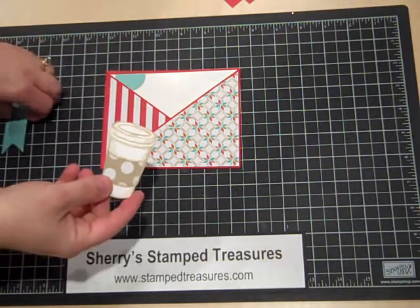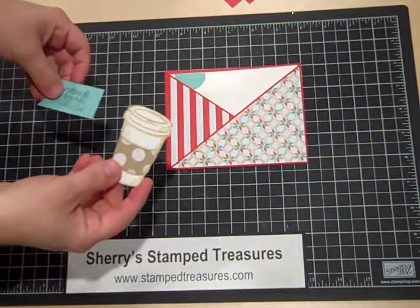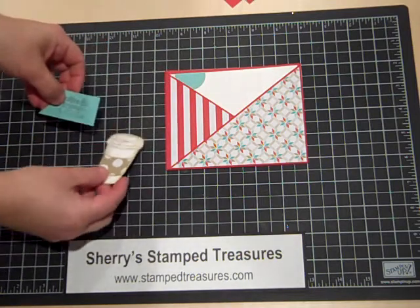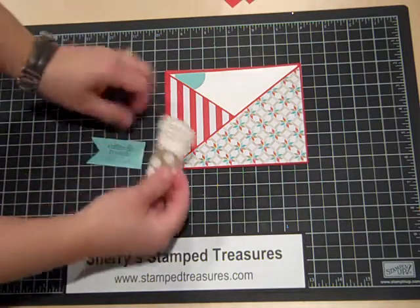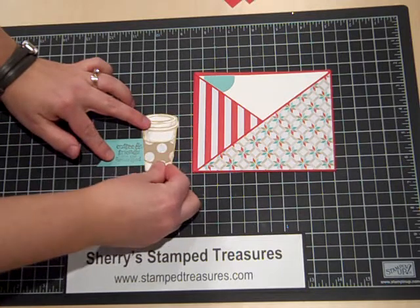I've got another video that shows you how to do paper piecing if you haven't done that before — you can check out my YouTube channel. Then I've stamped the greeting, 'Coffee and Friends are the Perfect Blend,' on some Coastal Cabana. I'm just going to add a little bit of adhesive on here and add this to it.